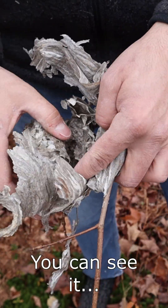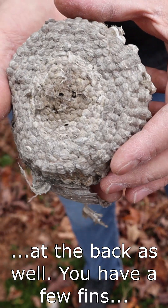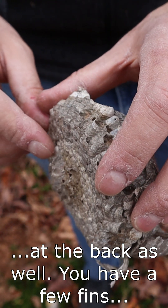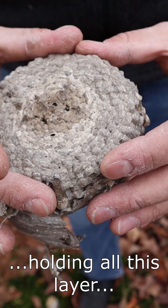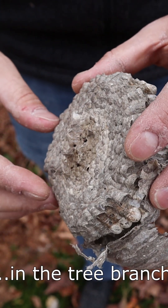You can see it at the back as well — there are a few fins of paper that were holding all this layer of comb in the tree branch.